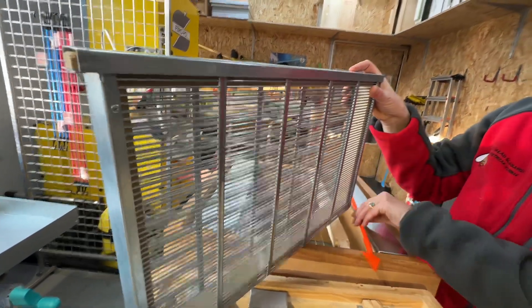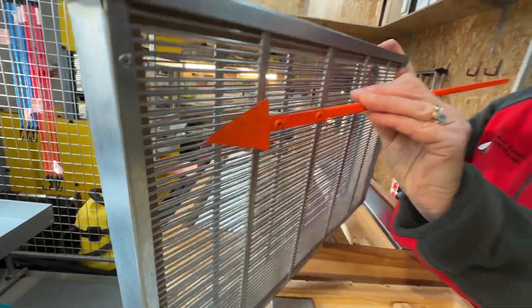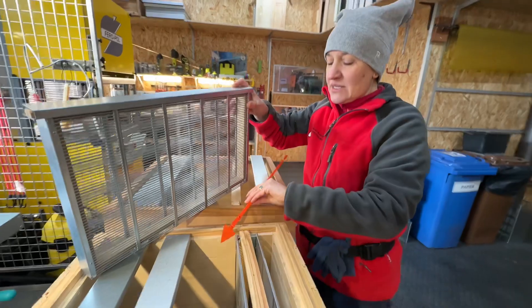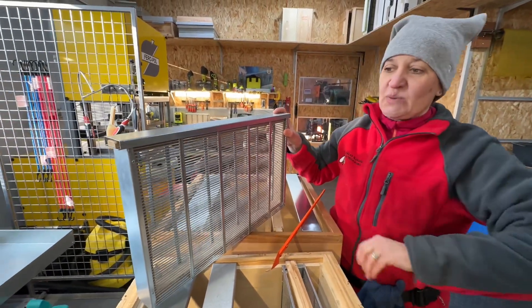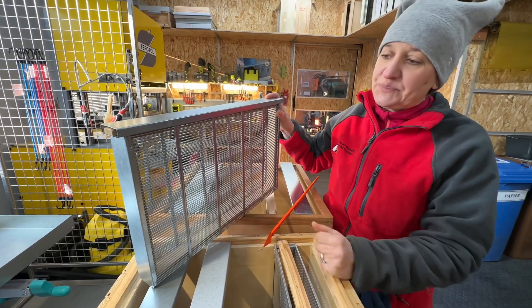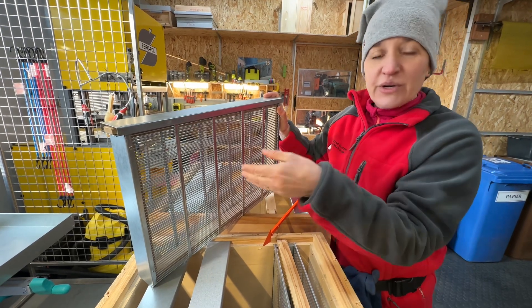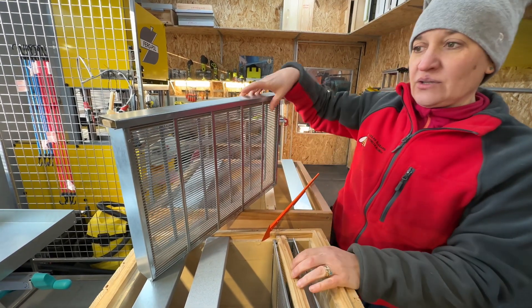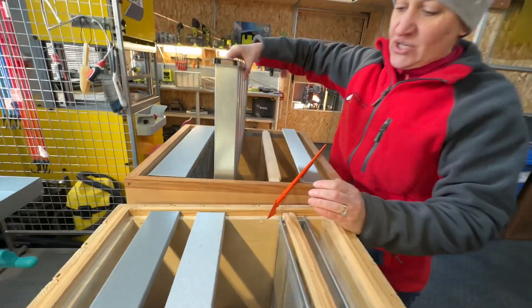However, the spacing between the wires here is much smaller — it's around 3.25 millimeters. As the name suggests, this is a queen introduction cage, which means you can introduce a new queen to an existing hive. The queen cannot escape, but also the worker bees cannot go inside to attack the new queen.